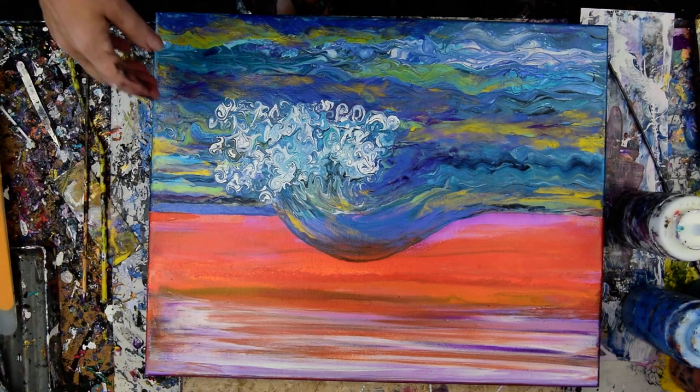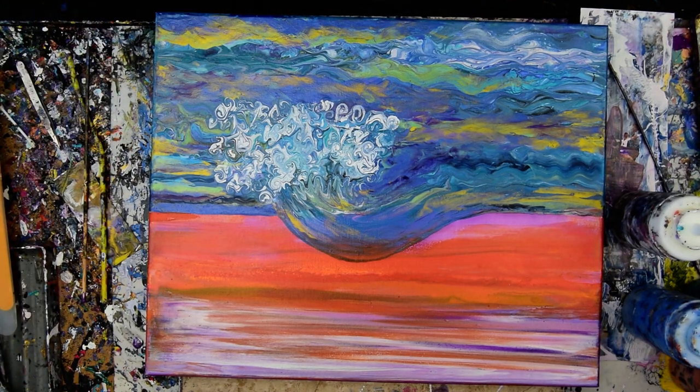Hello again. It's Priscilla Batsell in Spring Hill, Florida at Expressionist Art Studio Gallery in the backyard, and it's about 90 out here.